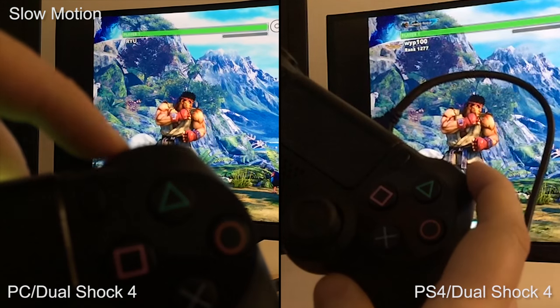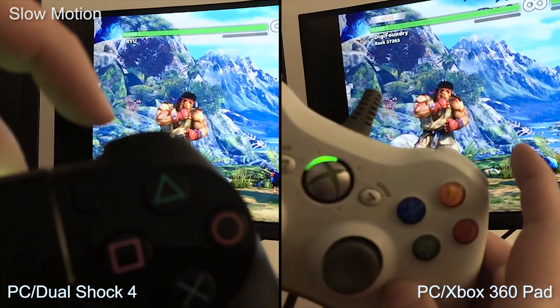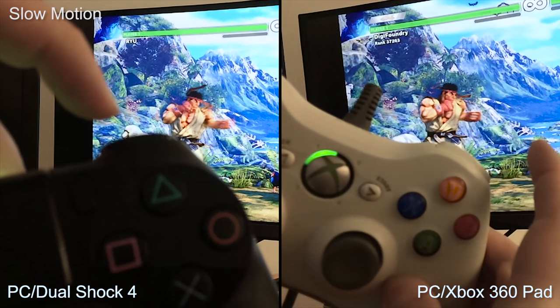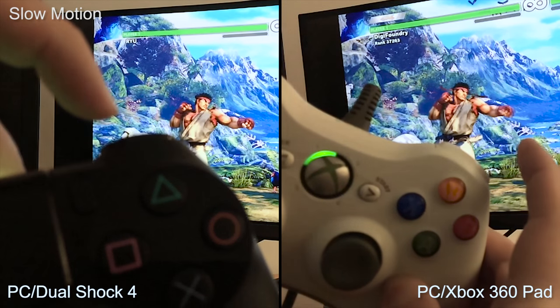Now there's just one problem. While playing Street Fighter 5, I noticed that latency — input lag if you like — seemed a bit high. I used a high-speed camera to compare with a wired Xbox 360 controller and calculated an additional 40 milliseconds of lag on button presses. And that's not great.